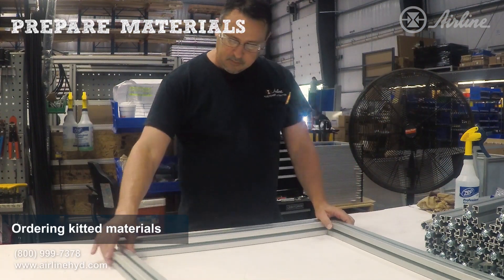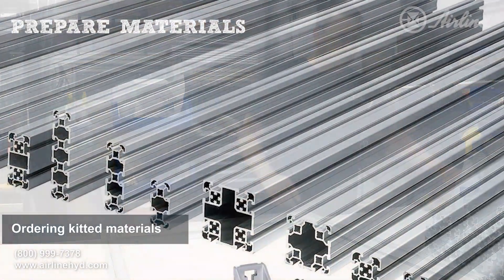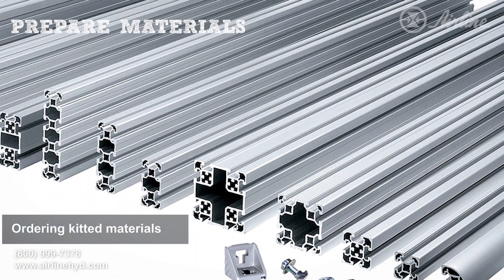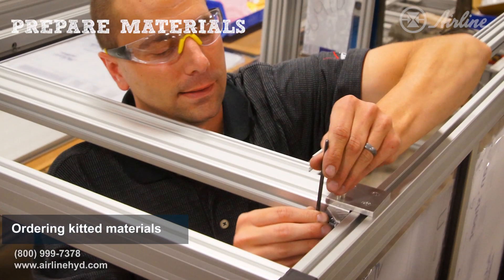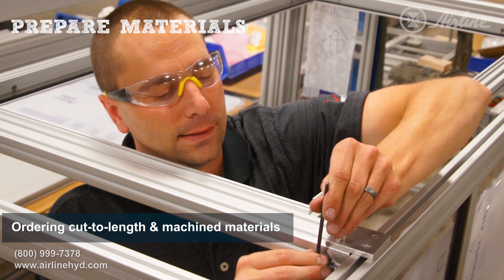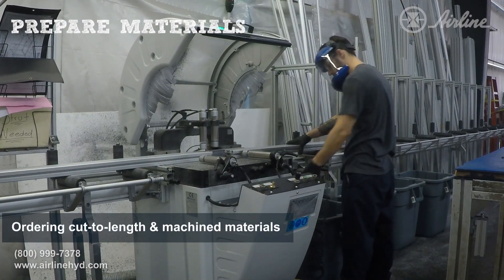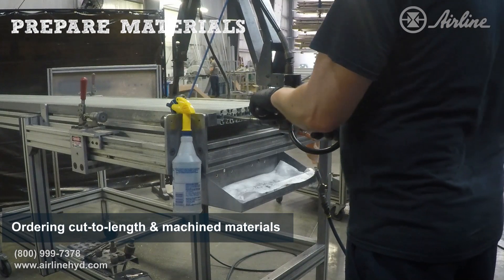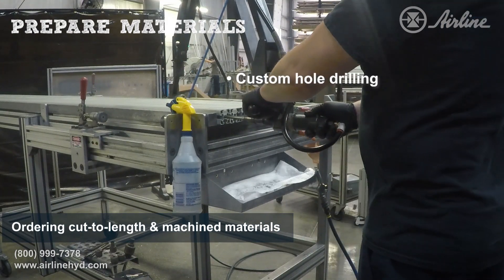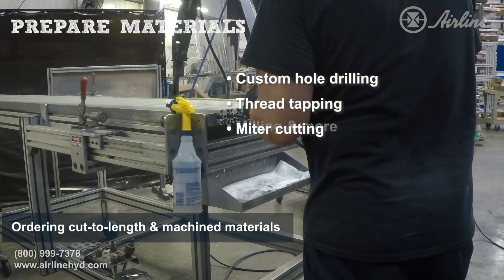If ordering a kit, all the materials arrive ready to use. Extrusion will be cut to length with machine-finished ends, so they're prepared for the included connectors — everything for the project arrives ready for assembly. Instead of getting a full kit, you can choose to have some or all of your extrusion cut to length by 5mm, or you can choose machine end finishes including custom hole drilling, thread tapping, miter cutting, milling, and more.